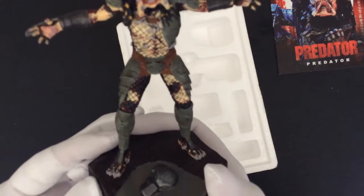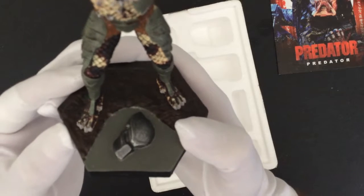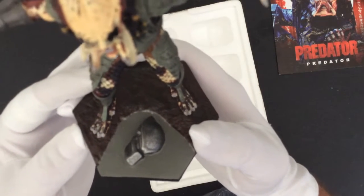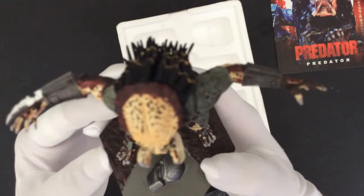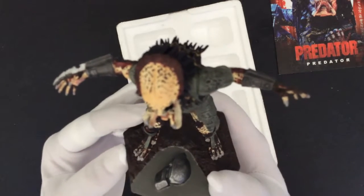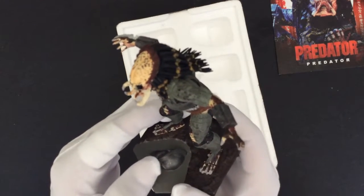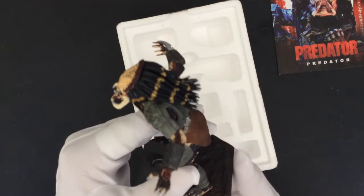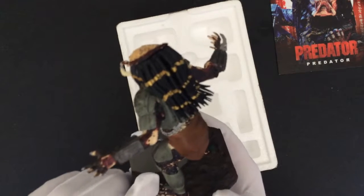We have the Predator headgear laying at his feet. The dreadlocks were something that they spent a lot of time on, it looks like. They really look awesome like that.